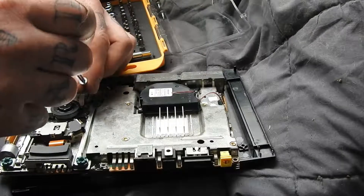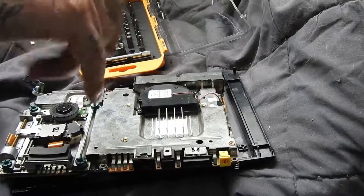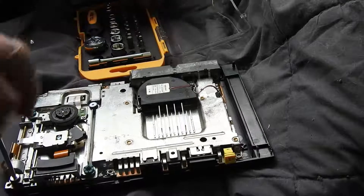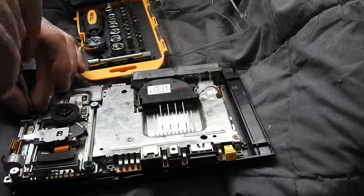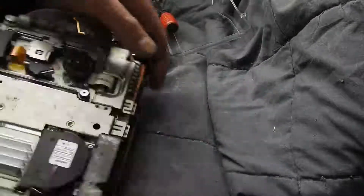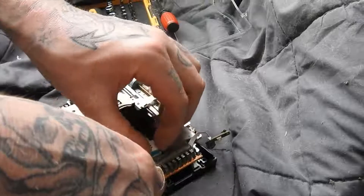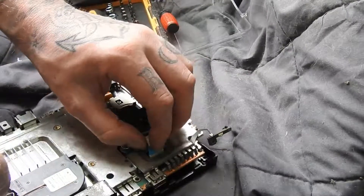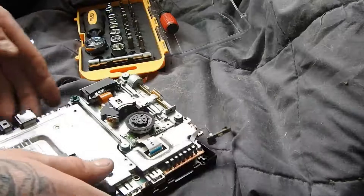I'm just going to put these screws in this part here. This ribbon cable here — we'll put that back in. Pretty easy, just push these ones in. There we go.